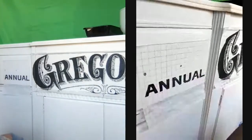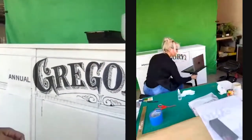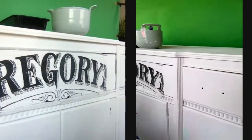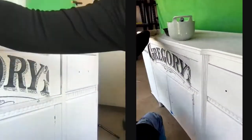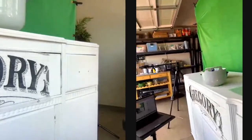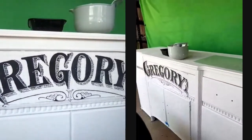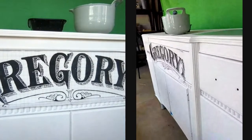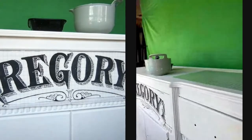We can go to the other side now. Sorry about the sniffing — it's allergy season. The camera is showing the middle but we're going to be working over here, so I'll adjust the angle. We need to be right about here.